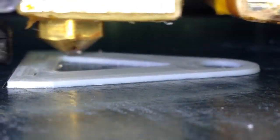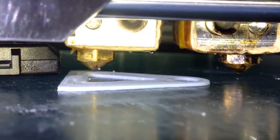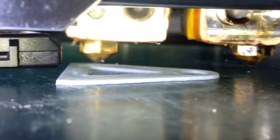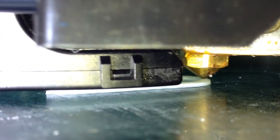So this is 50 microns. Now it does a slow layer. That's what 50 micron layers look like — it's excellently tiny.